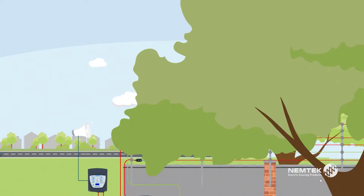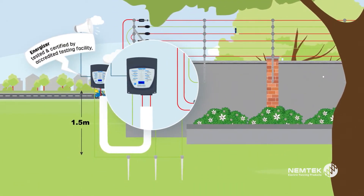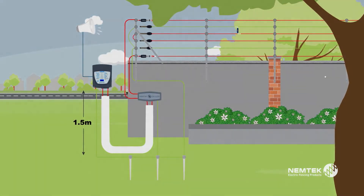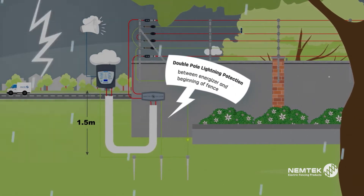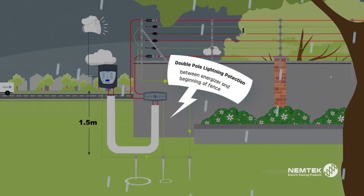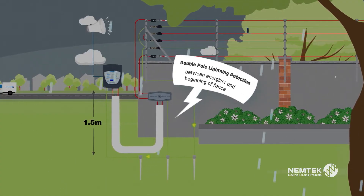The fence energizer you choose must be tested and certified by an accredited testing facility. The lightning diverter, along with additional lightning protection in the energizer, will reduce the likelihood of damage to the energizer by protecting its output and return terminals from lightning surges.